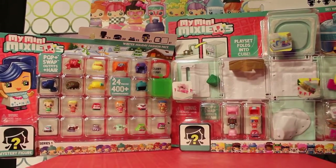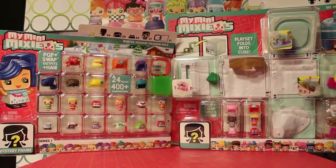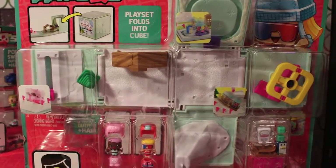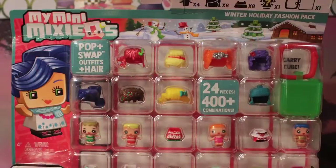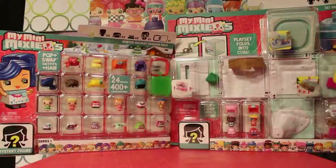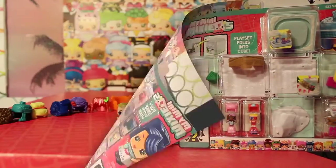Today we are doing a little bit of a holiday special with My Mini Mixi-Qs. We have two My Mini Mixi-Qs sets here — one's a play set and the other one's a fashion pack. They are both holiday themed, perfect for the Christmas slash whatever you celebrate season, and they both look very adorable. We're going to go ahead and open them up and give you guys a closer look.